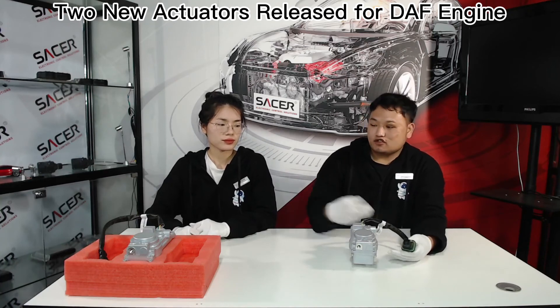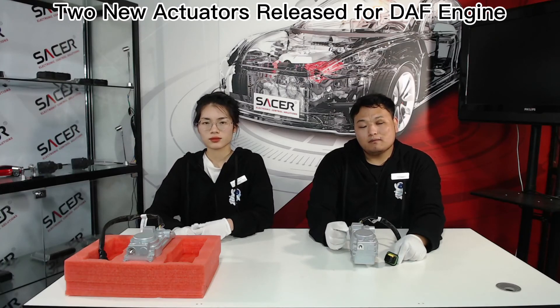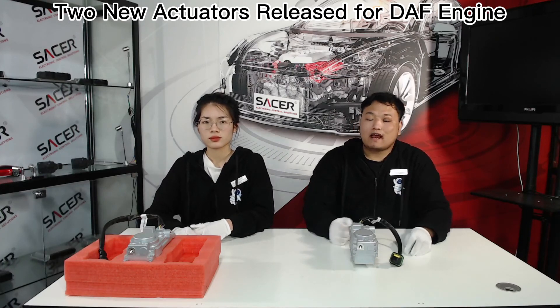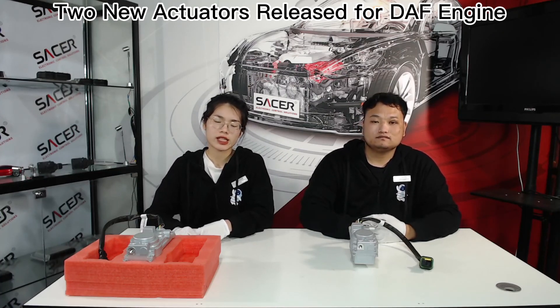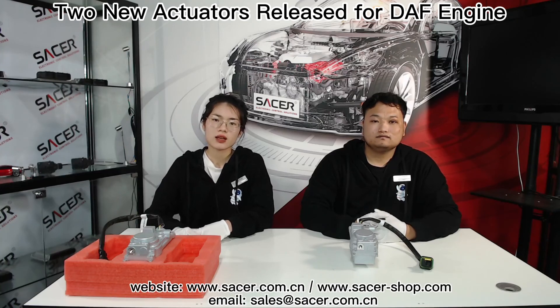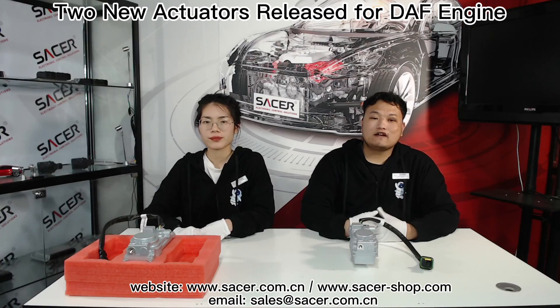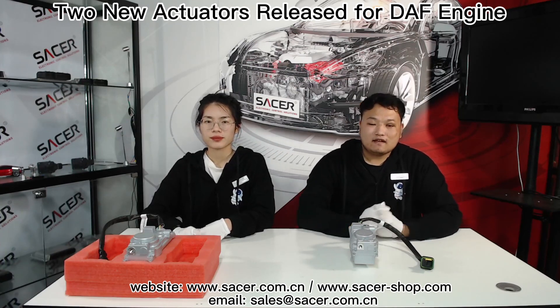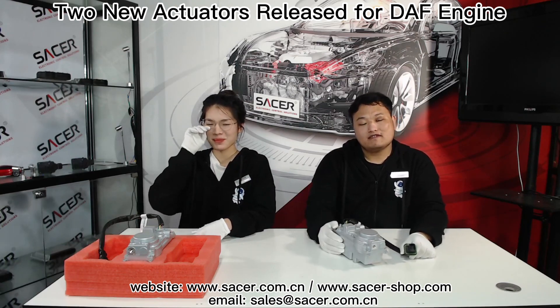This is the introduction of these two models. And if you need other actuators for the top engine or other car models, please don't hesitate to contact us. That's all content of these two new actuators today. If you have any other questions and needs, please contact our foreign sales team. We will reach you soon. Please stay tuned for our video and like it. Thanks for watching. See you next time. Bye.